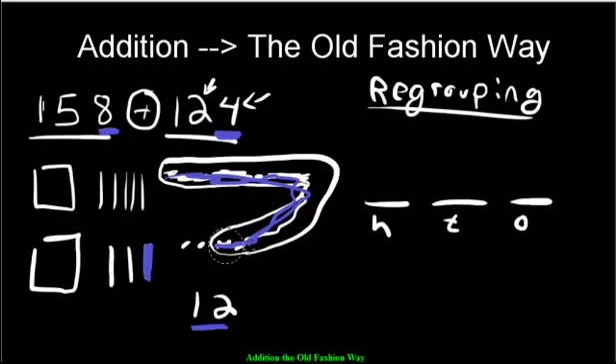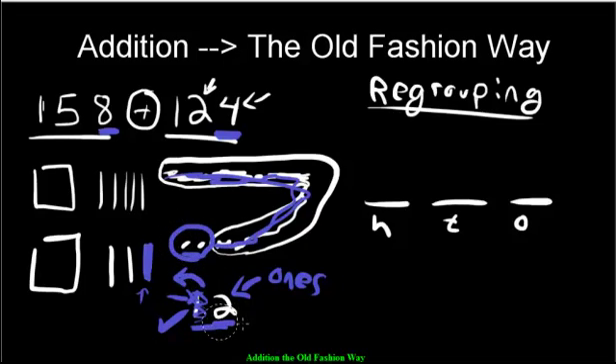We had to move over a 10. Look at the number 12 — which digit represents the 10? It's the 1 on the left; that's the tens digit. So we move that 10 over to the tens section. Now with that moved over, what's left in the ones? Just the 2. There they are — two ones.